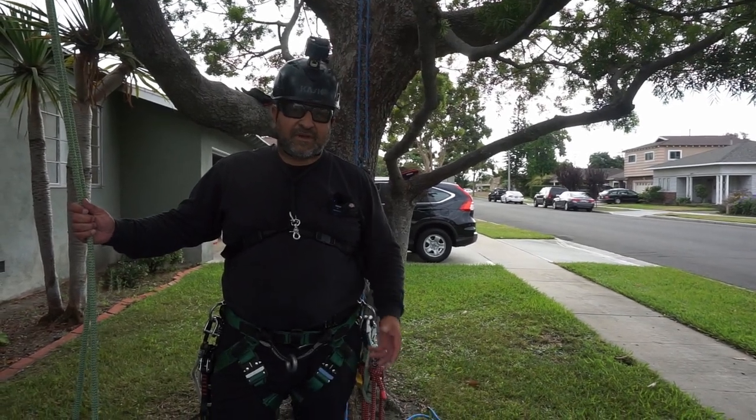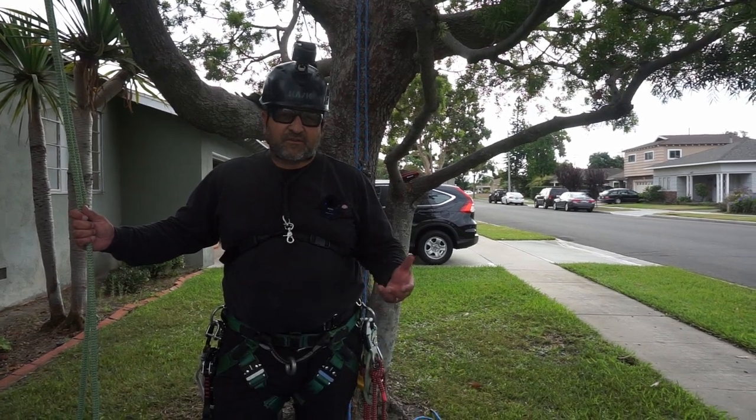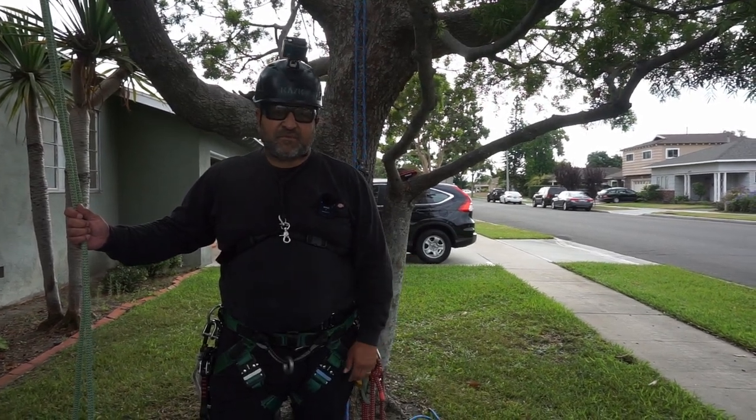Hello everybody, this is Vino. Welcome back to my channel. I'm an arborist and a tree climber specialist, and what I like to do on my channel is share tree climbing tips with beginners and experts.